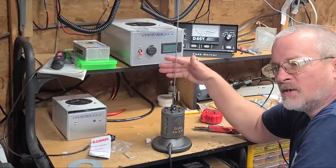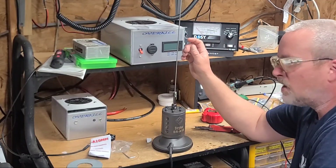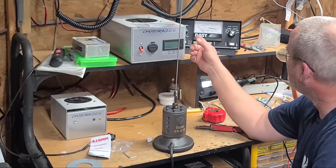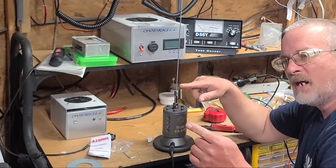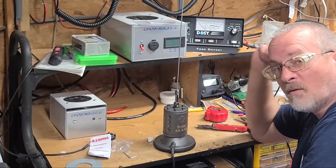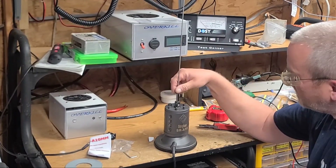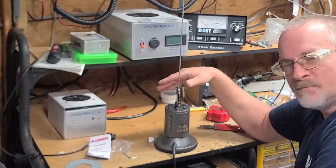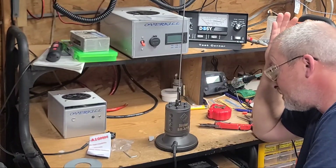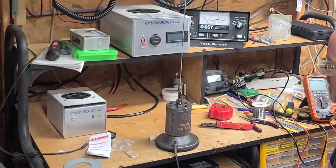I like using the nano VNA because I can see the whole CB band at one time. With a regular SWR meter you have to go to channel one, set and calibrate, then go to channel 40, set and calibrate. With the nano VNA the whole band is on the screen at once, which makes tuning a lot easier. I'm not going to show the full install because every vehicle is different — I'm putting it in a 2010 Tundra — but I'll get the cable routed, hook the VNA up, and let's get this thing tuned.